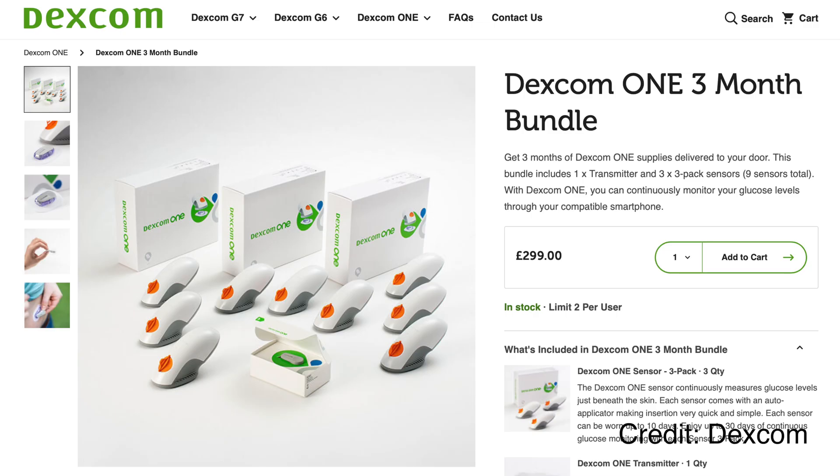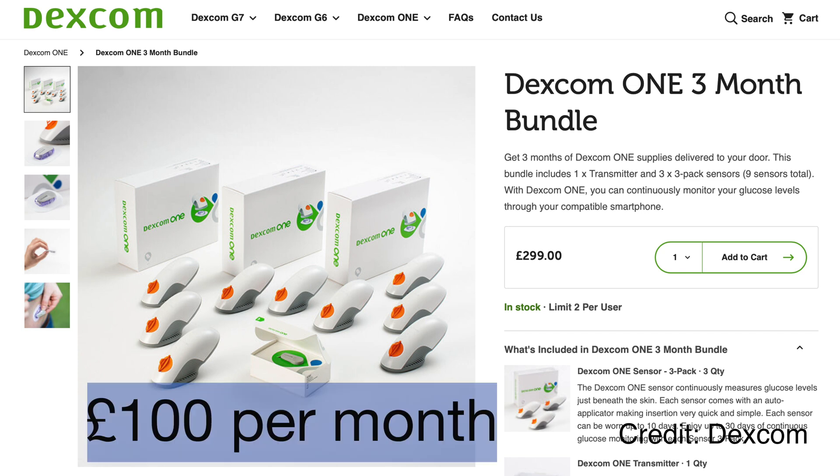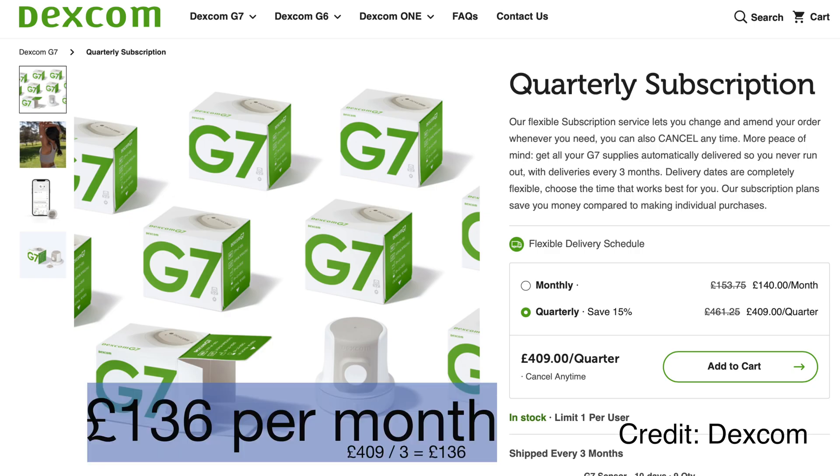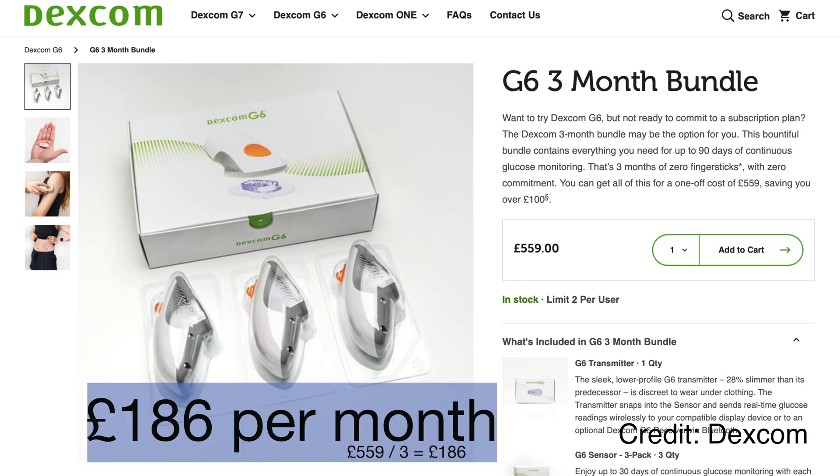What about e-commerce pricing? Dexcom One retails at £100 a month, on par with Libre 2's £98 e-commerce retail price in the UK, making it cheaper than the G7 and 46% cheaper than the G6.